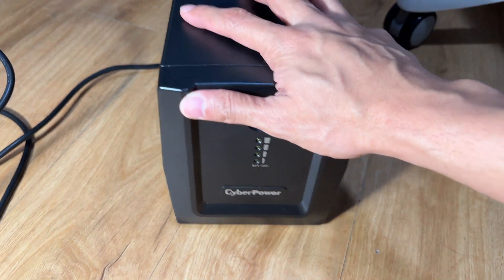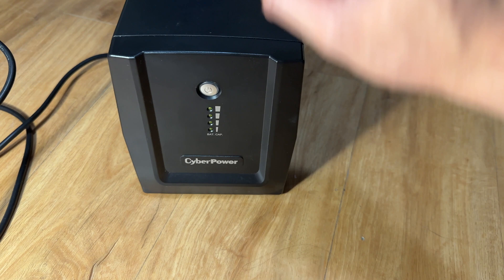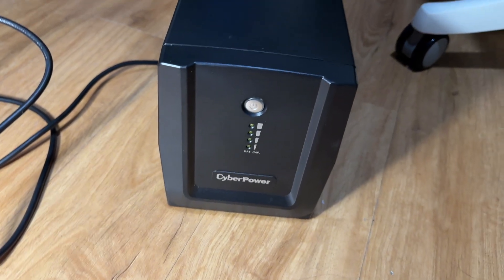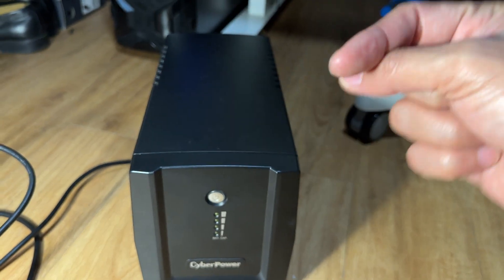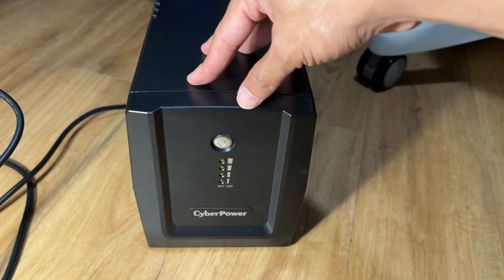Hello guys, welcome to my channel. In this video I'll be talking about this UPS from CyberPower - specifically replacing the batteries. If you're not interested in the introduction, feel free to skip ahead using the timestamps or scroll through the time bar at the bottom.